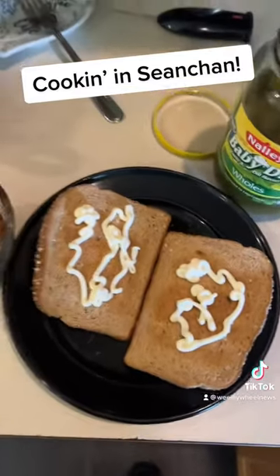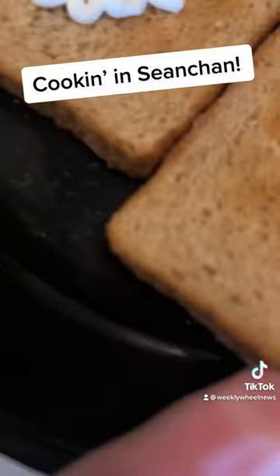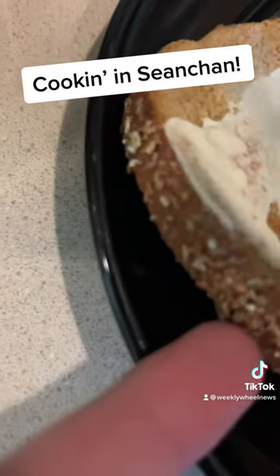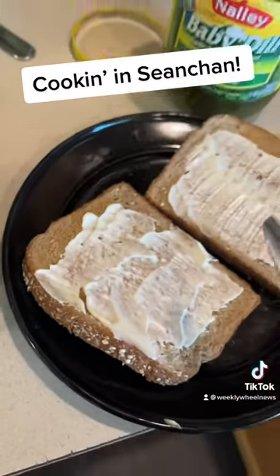First you gotta toast your bread and you gotta get some mayonnaise going. You don't got your mayonnaise, I don't know what to tell you, but you gotta have a barrier here between your bread and your meat.